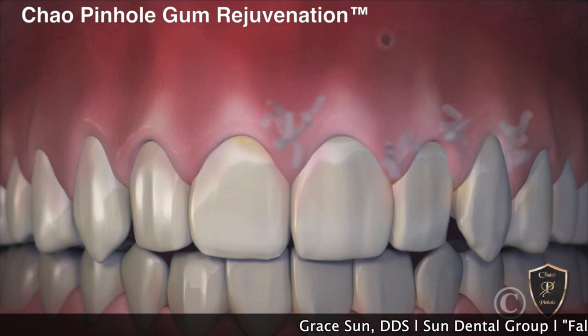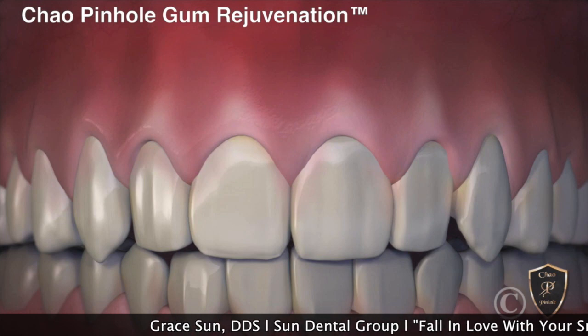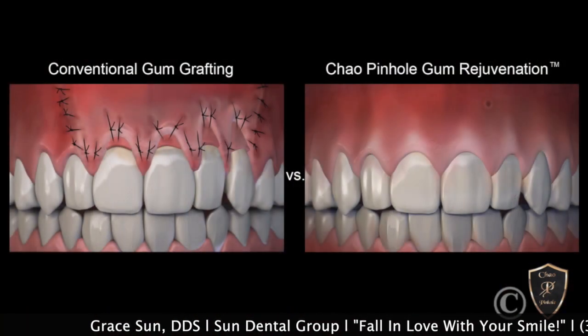So instead of sutures, we stabilize the gum with collagen strips. Now you can see the gum is being rejuvenated to the way it should be.